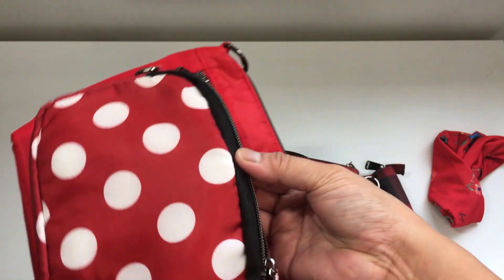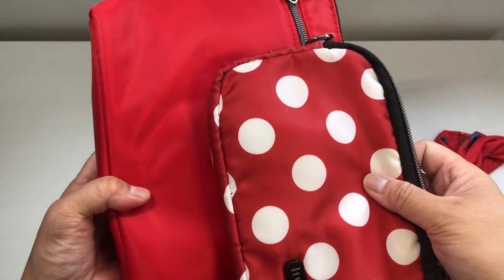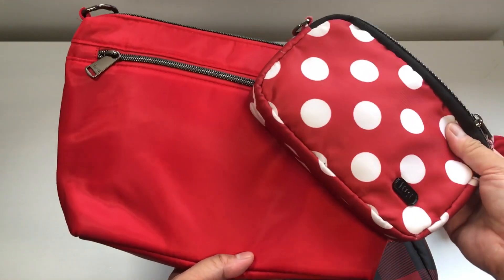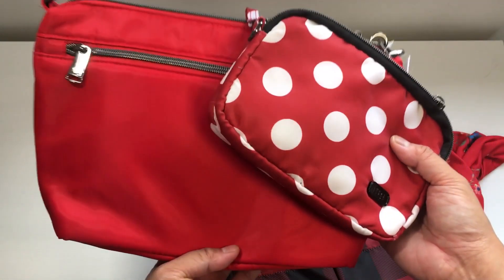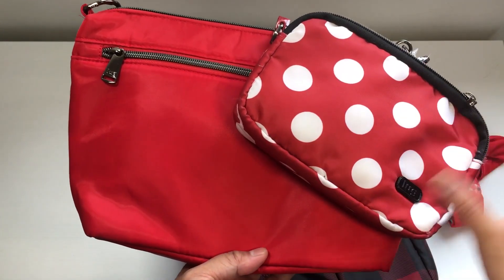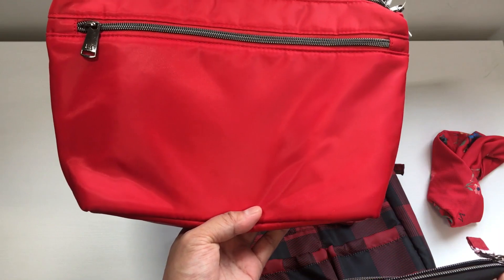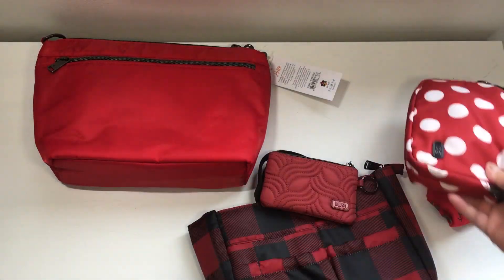The Crimson Large Dot matches that black really well and makes the white pop. They're not the exact same red as the Poppy Red — if you're really looking for identical reds, they are not the same. But they're not bad together. If you had Crimson Large Dot accessories you could definitely pair them with your Poppy Red without looking like it's a whole different kind of red.